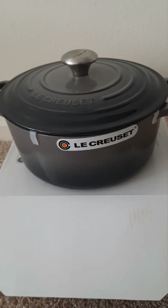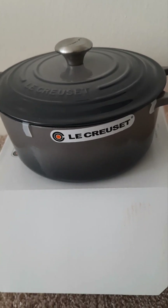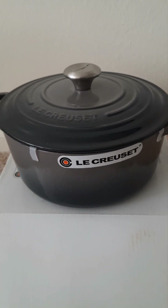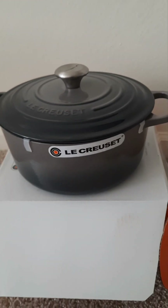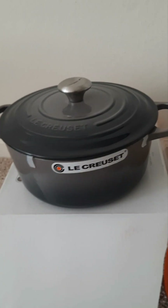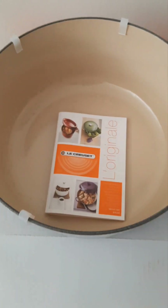For the five quart, they say it serves a family of four. The next size down is 4.25 quarts, and to me that's kind of small — I'm accustomed to cooking large portions. If you like to cook and have leftovers, the five quart would do you just fine.